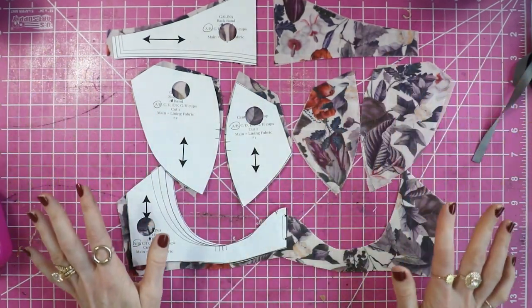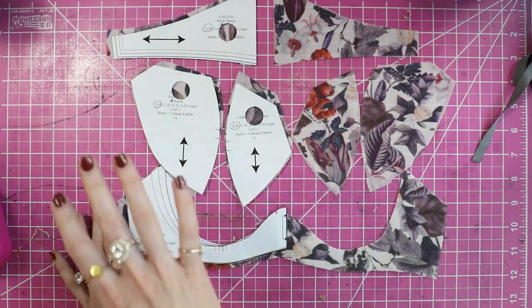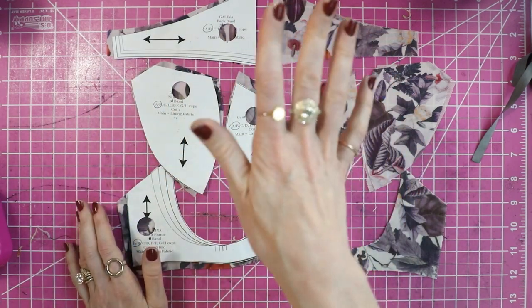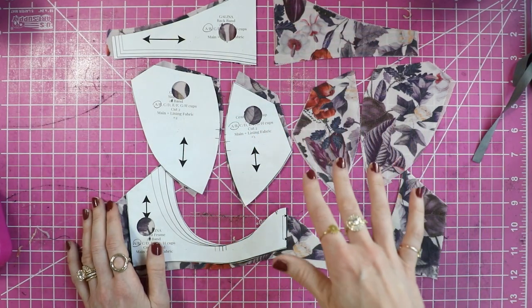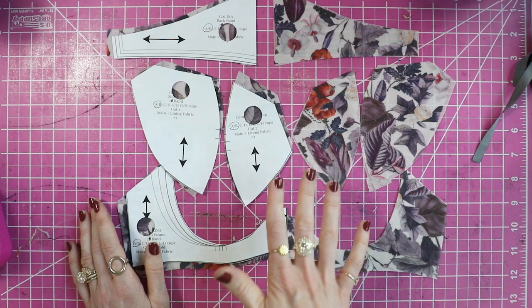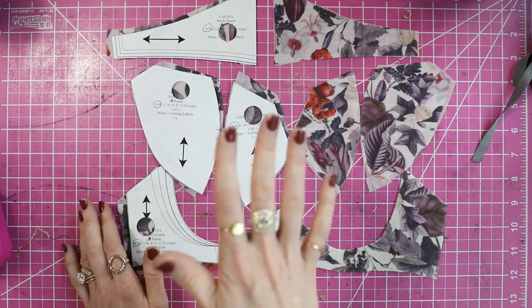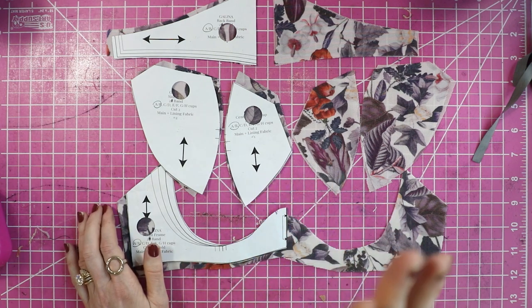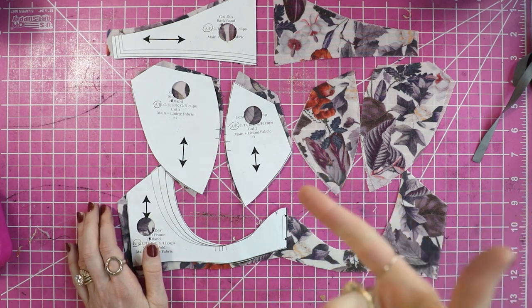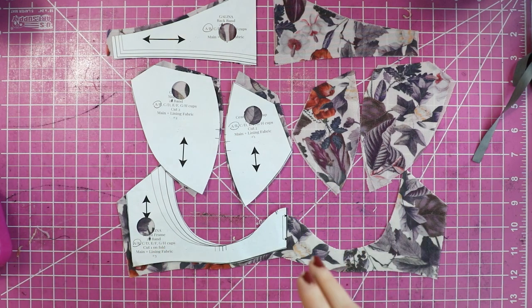Okay, so there are all the pattern pieces you should have cut out. I will not go over cutting out the panty — you would do it in the same fashion: spray-baste your main fabric to your lining fabric and cut everything out. When we get to session two and start sewing, I'll show you all the pieces you should have cut out at that point. That is the end of the sew along part one. If you have any questions, you can always email hello at madeline.com or post comments in the comment section on Facebook, YouTube, or wherever you're watching this video.